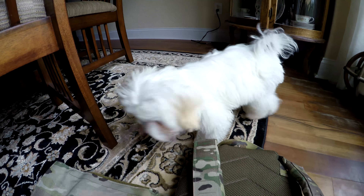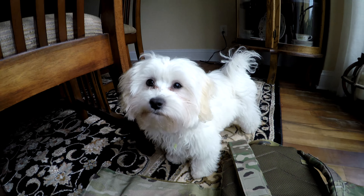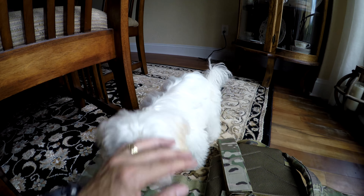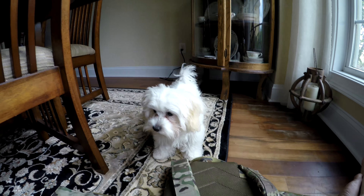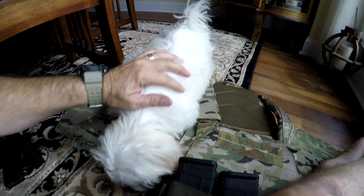That's the little baby Stella right there — say hi to everyone. She's just a little stink. She's been chasing her ball around today.